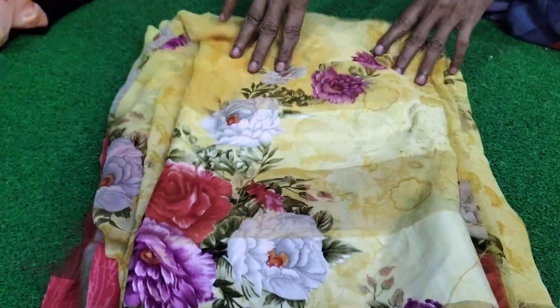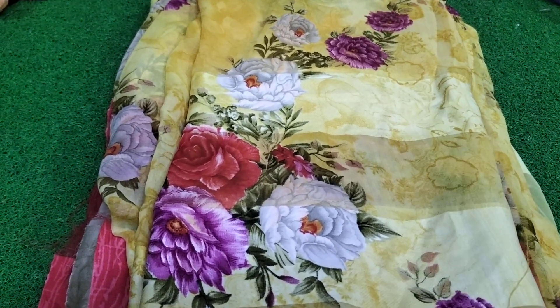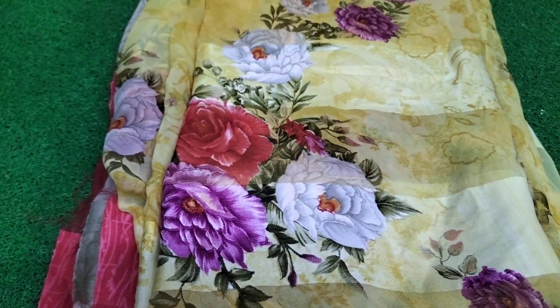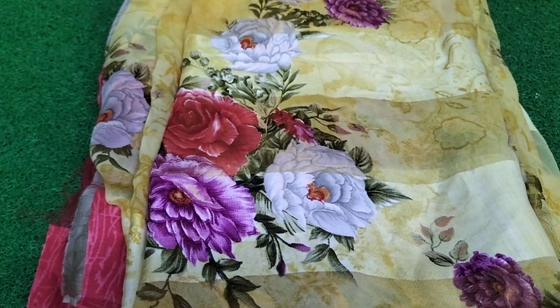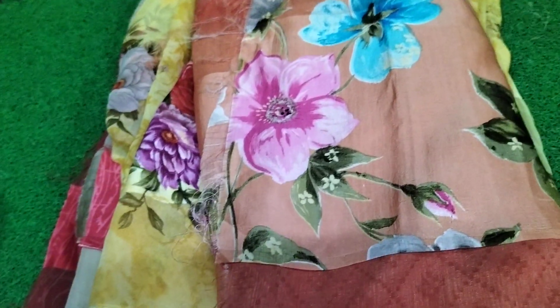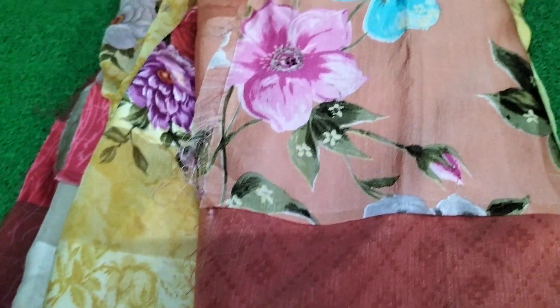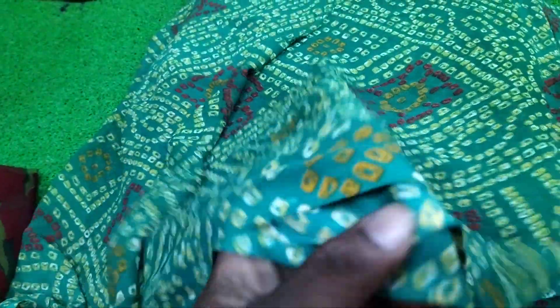Floral print in the same color. You can see the color and combination. This is a color line. This is Pai or La Hria. This is also floral. I also bought the same clothes.